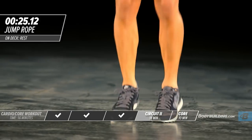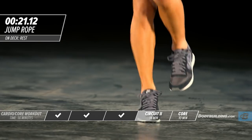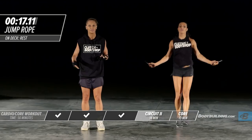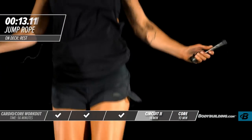If you mess up while you're jumping rope, don't worry about it — start again. The biggest mistake people make is they get pissed off when the jump rope hits them and then spend 20 seconds lamenting about it. Just keep going — it's not a big deal.